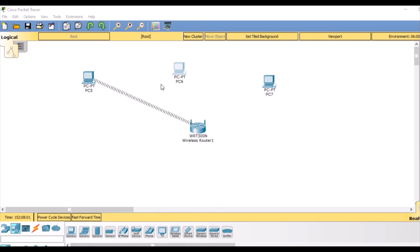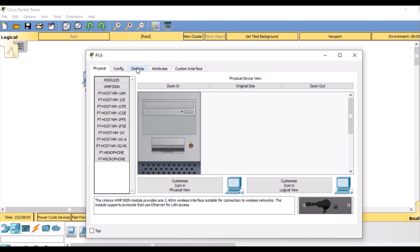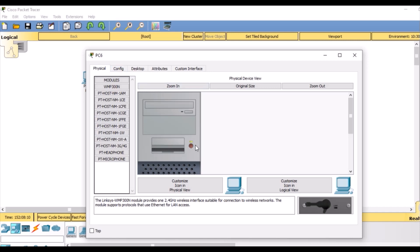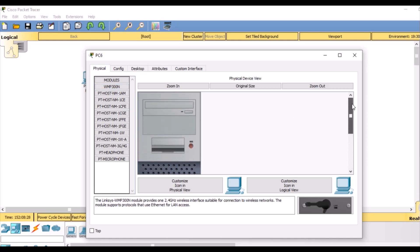Similarly for PC number 2 — we are simply going to double click it and go to the physical tab first. It does not have the required wireless interface, so we are going to turn it off, drag back the existing interface to remove it, then click WMP300N and place it where the previous interface was. Then turn it on.